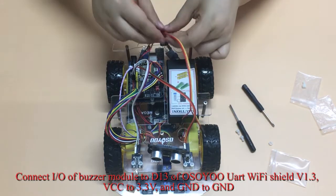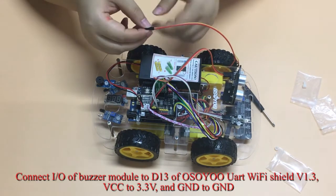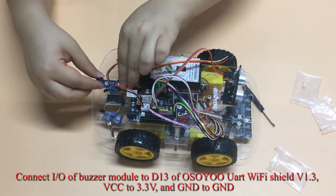Connect IO of the Buzzer Module to D13 of the Osio UART Wi-Fi Shield V1.3, VCC to 3.3V, and GND to GND.